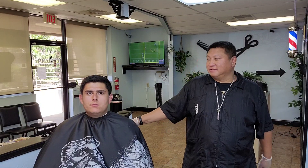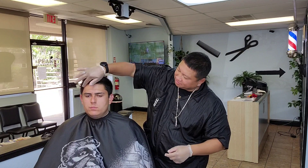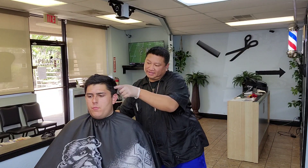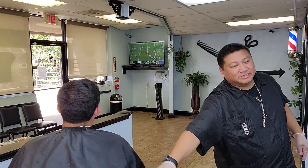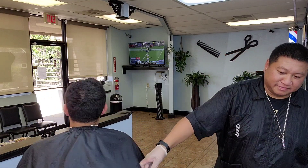Hey what's up man? I'm Tony the barber. I am back with talent right here. So I'm going to do a nice edge up, nice hard part, nice paint on the side. I'm going to do a nice comb over.